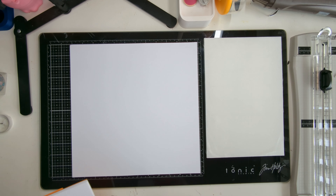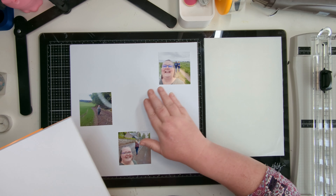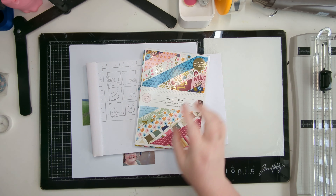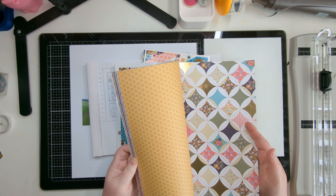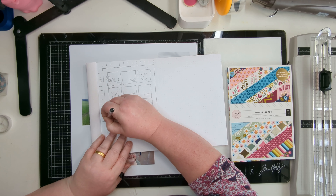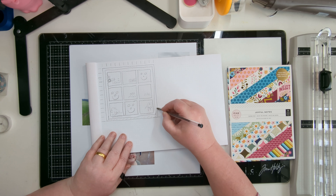Hello scrappy friends, Helen here for the Hey Little Magpie design team. I have my final May layout for you using the Pink Paisley Joyful Notes collection. I absolutely love working with this collection - I've done a few layouts this month, not just for the design team but in general. There's another video on my own YouTube with this collection.